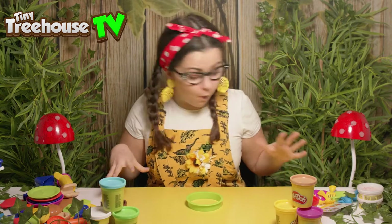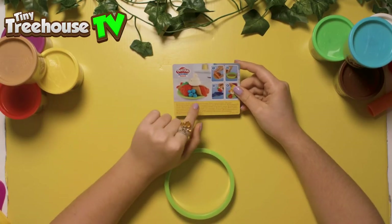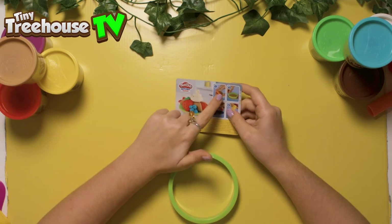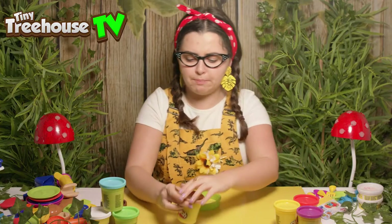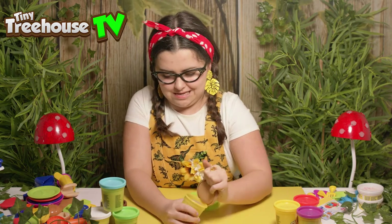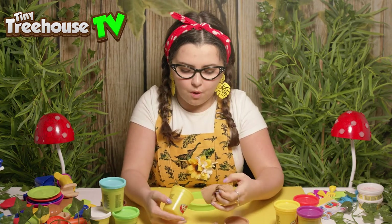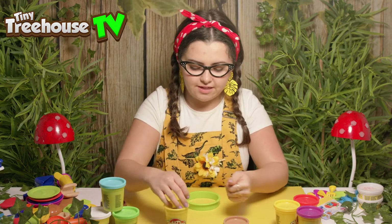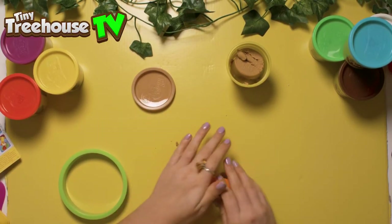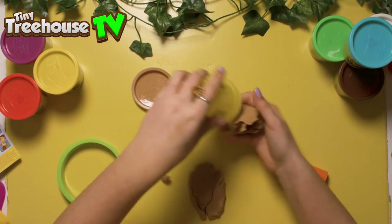Look at all of these pieces, and inside we even get a little guide on how to make a crepe and a burger. Let's make the crepe first — it says we need to use a brown colour. I think this one will be perfect. I don't think we quite need all of that, so let's just use half of it and get the rolling pin and roll it out. Maybe I do need quite a bit more than what I thought.